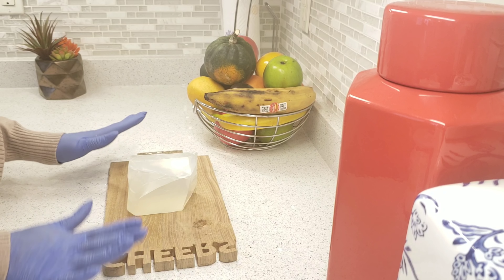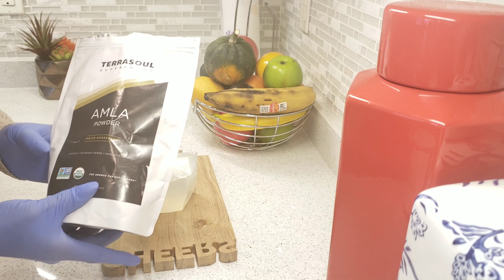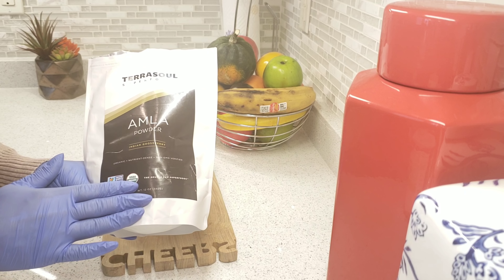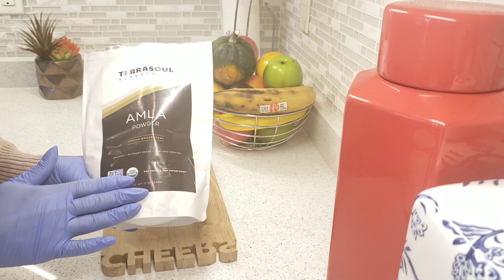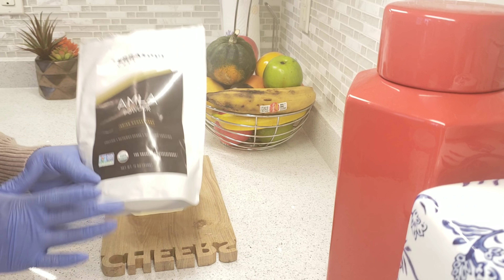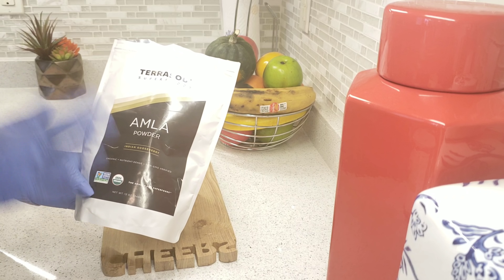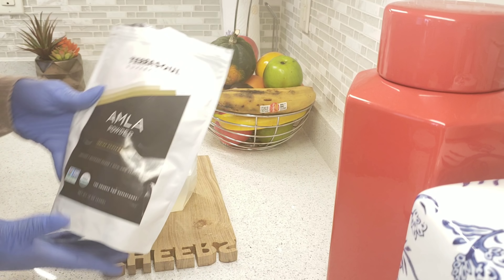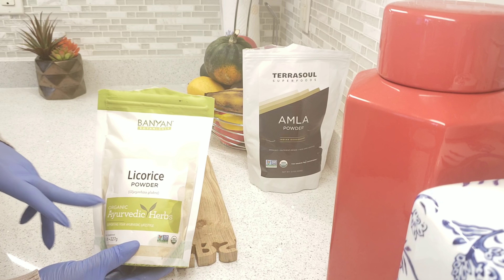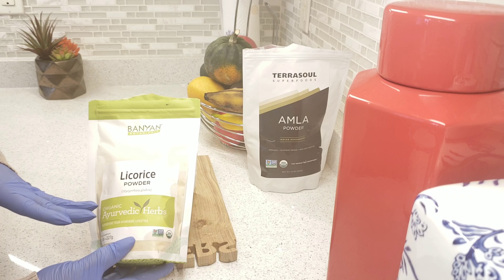Let me walk you through all the ingredients I'll be using today. This is Indian gooseberry — it's packed with vitamin C and can naturally lighten up your skin. Please look for the organic version; you can get this on Amazon, AliExpress, or Alibaba. I'm also going to be using licorice powder, which is packed with good stuff that can naturally lighten up your skin — again, look for the organic.